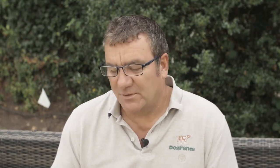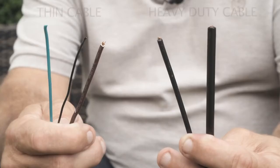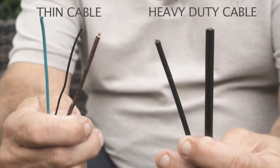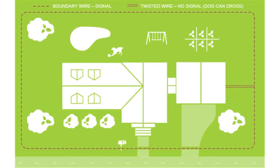Next we come to the cable, which is an incredibly important part of the system. We don't use the inferior quality thin cables often found on the internet. We use 16 stranded heavy duty direct burial cable. The cable comes out of the surge protector to the boundary around the perimeter to give you a full protective loop for your pet.